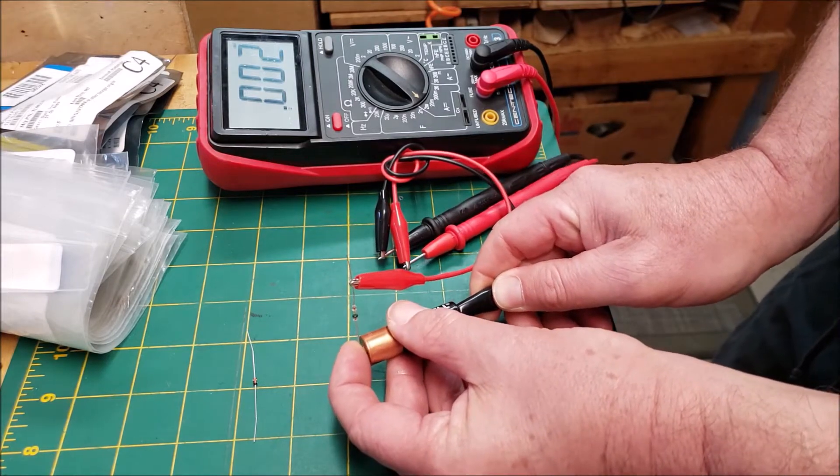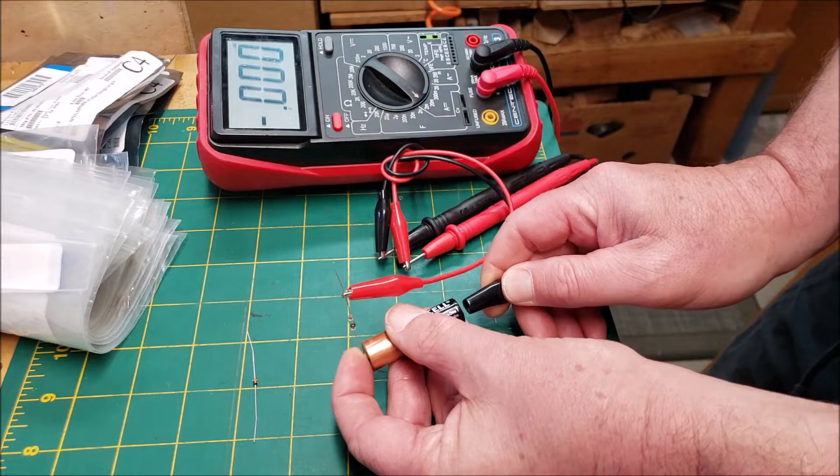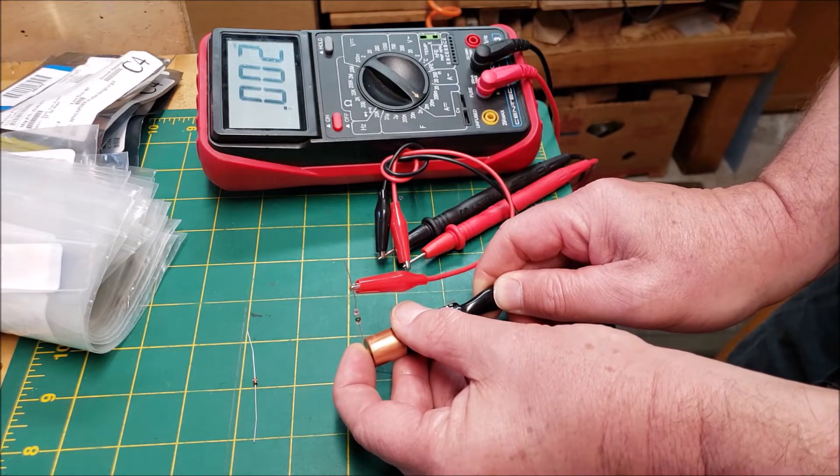On a real germanium diode there will be some leakage current. This has two thousandths of a milliamp. You need a fairly sensitive meter.